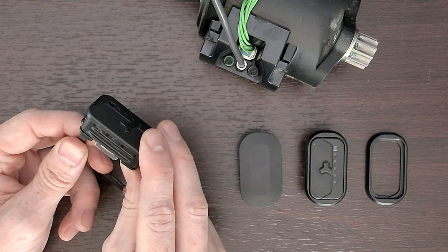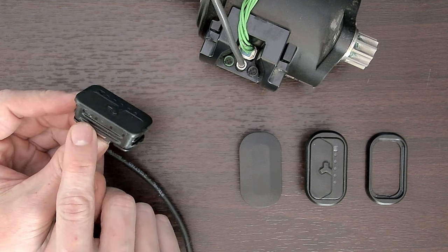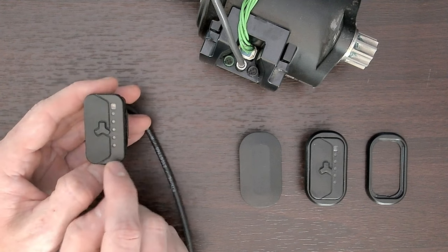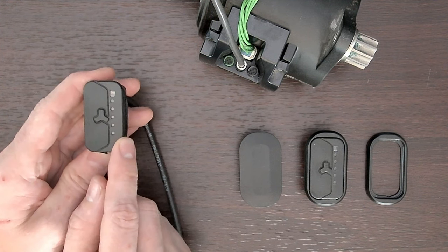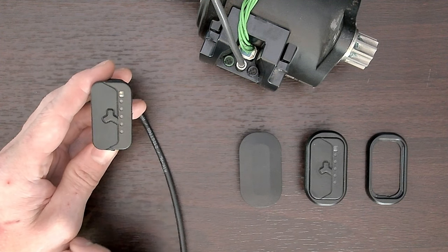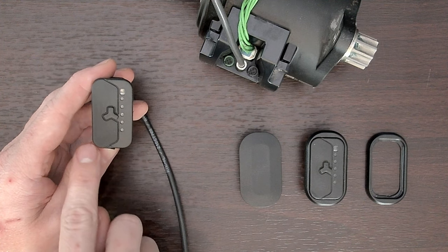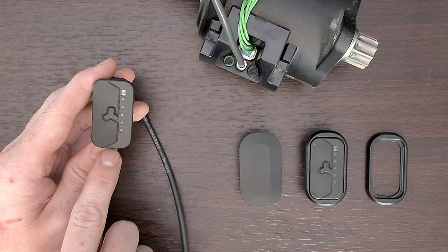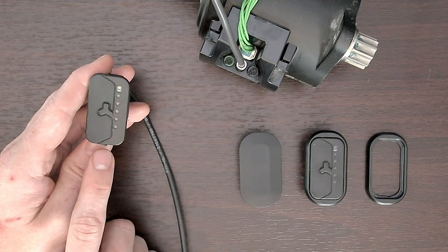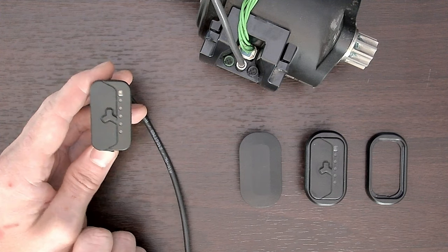Let's go over how this thing fits in the frame first. You've got these rubber fins on all four sides, and it just grips into the top tube — it just holds itself in. This is what you're trying to overcome when you extract it. Being that the remote is pretty much flush on the top tube, what you want to avoid is getting a flathead screwdriver and leveraging under it, because you're basically just going to leverage against the paint and ruin it.